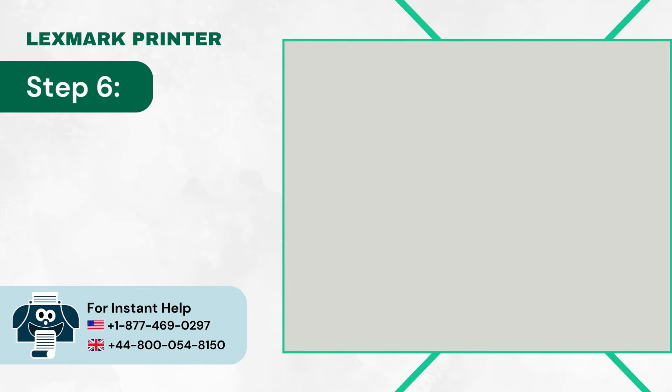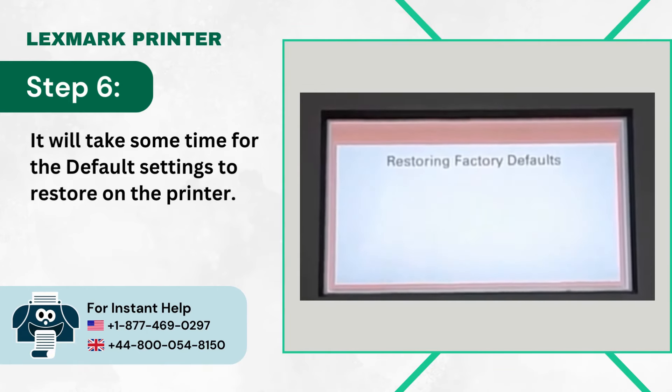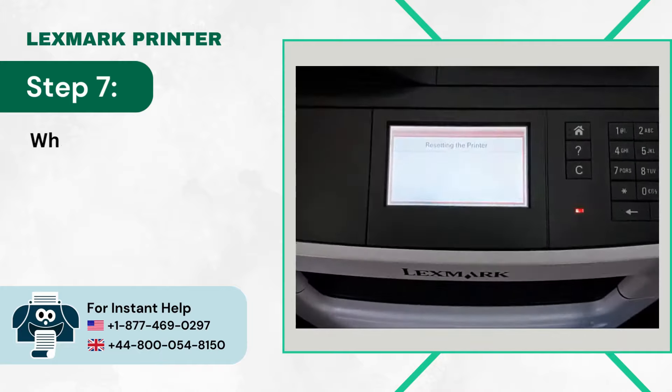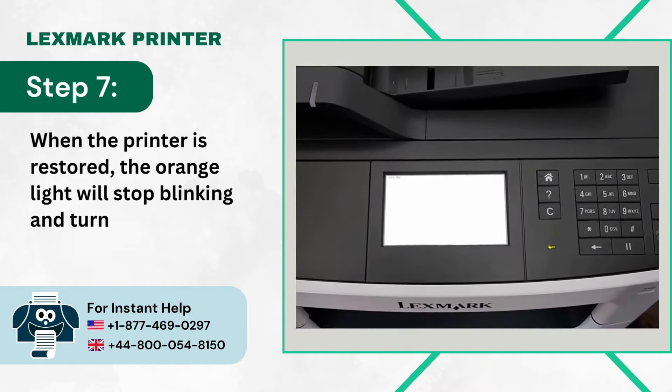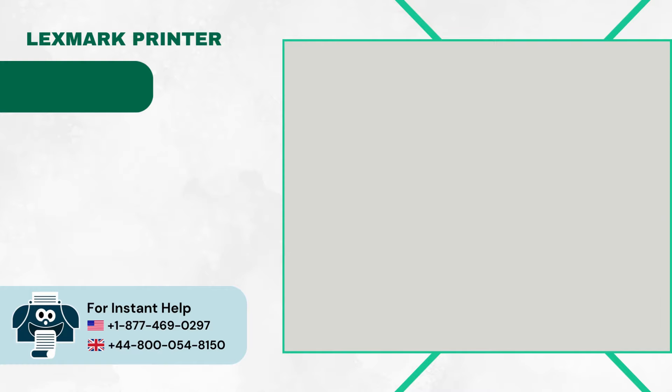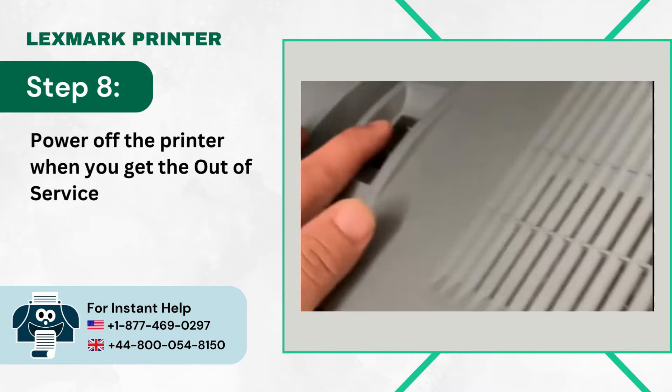Step 6: It will take some time for the default settings to restore on the printer. Step 7: When the printer is restored, the orange light will stop blinking and turn green. Step 8: Power off the printer when you get the Out-of-Service Wipe Complete prompt.